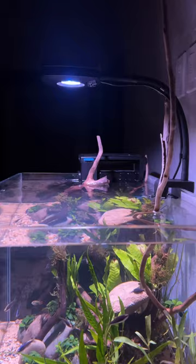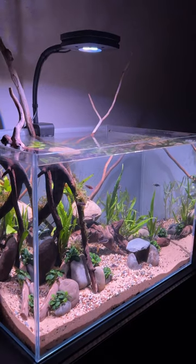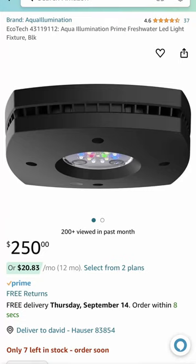Now I use this Freshwater AI Prime, and I love the small profile and how it leaves the top of the tank open. Because it rests higher above the tank, you get all this rippling effect, both in and around the tank. I love this light and the app is great. Still expensive, but worth it.